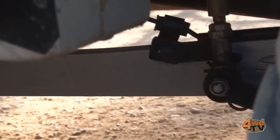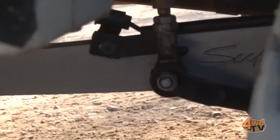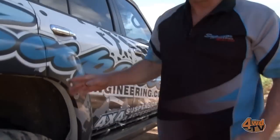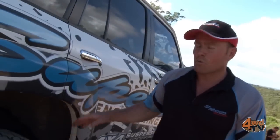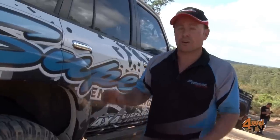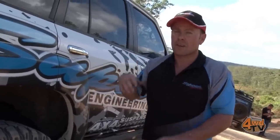Down here on the sway bar, you can see there's a little pin in here. You can actually pull that out and that'll allow it to disconnect. We'll leave this side connected because then I don't have to worry about securing the sway bar up. If you're going to disconnect both sides, sometimes you might use an occy strap or something to hold your sway bar up in the air.